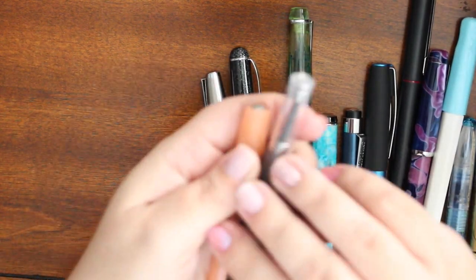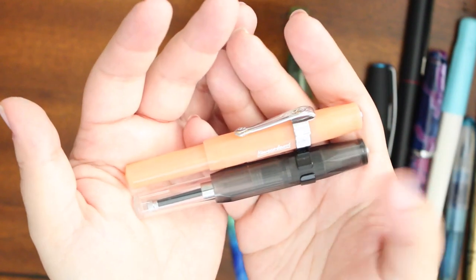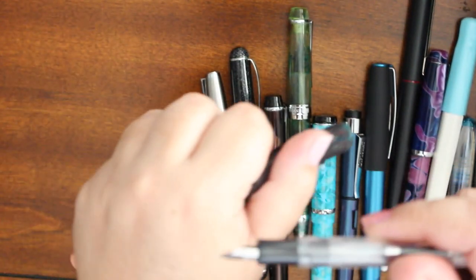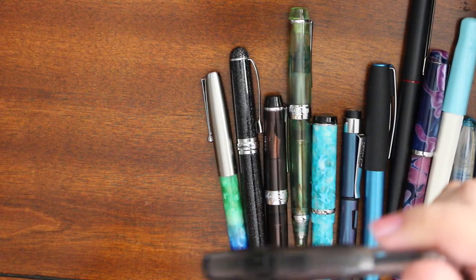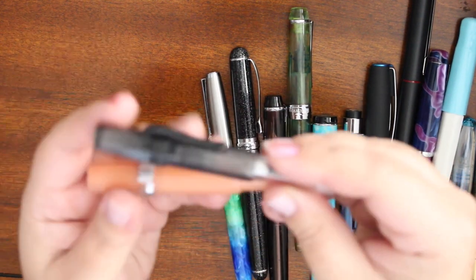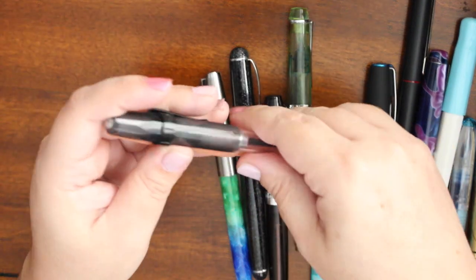I have a couple of Kaweco pens — this is the Ice and this is like a regular Sport. This is a broad nib and this is a fine nib. I love these, they're super cute. The broad nib is also very, very nice — I've used this one a lot. It handles shimmer inks beautifully; I've never had an issue with the feed or nib getting gunky. Good pen for shimmer inks.